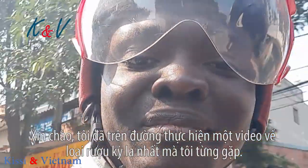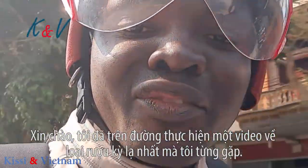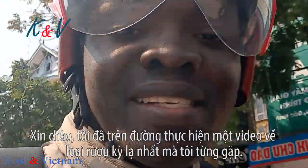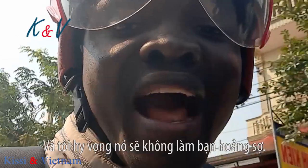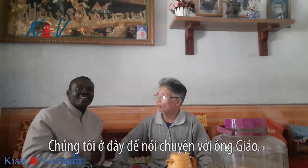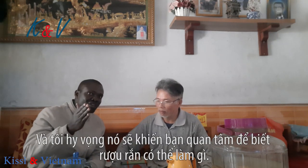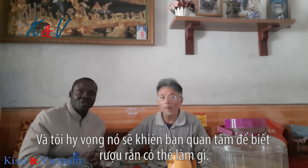Hi! I'm on my way to make a video of the strangest wine I have ever come across, and I hope it is going to freak you out also. I'm here to talk to Mr. Chu He about snake wine, and I hope it's going to interest you to know what snake wine can do. So stay tuned.